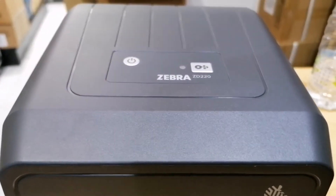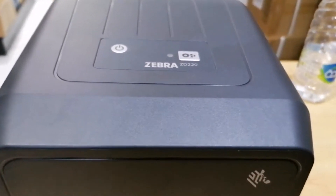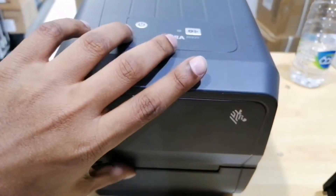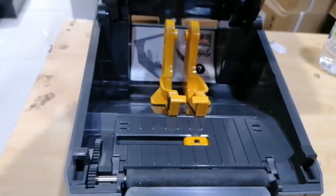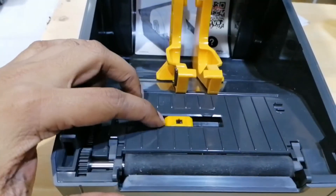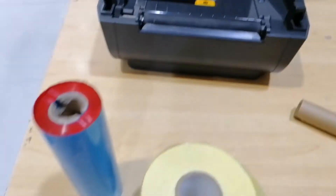In this video we will check Zebra ZD220 label and ribbon loading plus auto calibration. For that, open the printer. You can see one sensor here — it's a movable type. Keep this sensor in the right position.